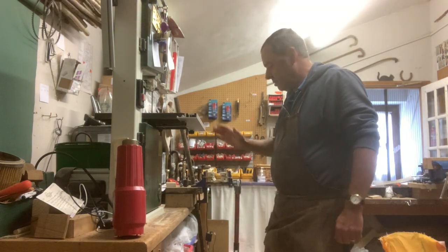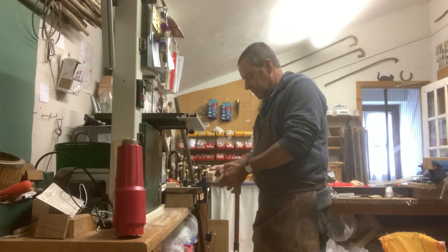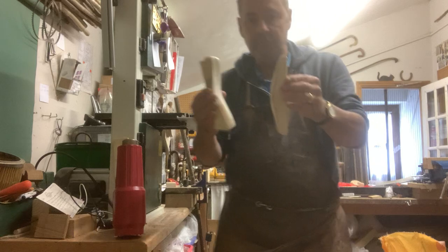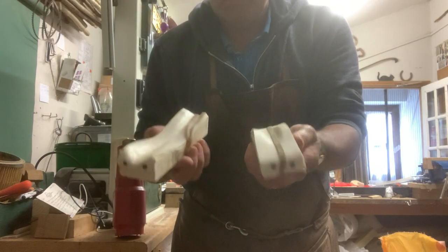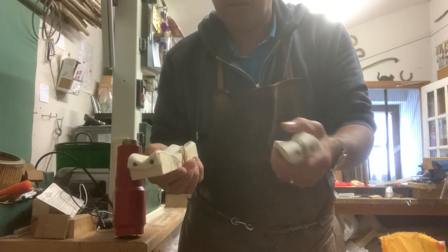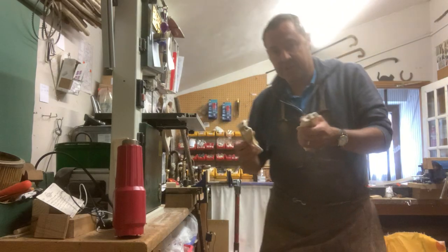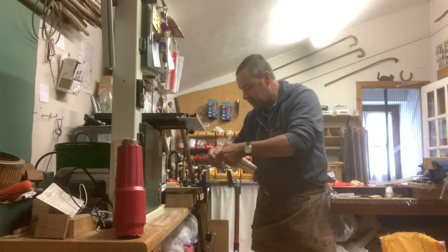Hi guys, quick demo: straightening sticks with a stick press in the vise. The stick press is simply a piece of wood cut like that, faced with — in this case — cushion floor liner. You can use leather, rubber, whatever you want, just to give the stick a bit of protection. It fits in the vise really easily with these rubber bands.